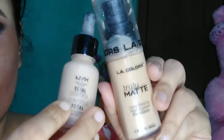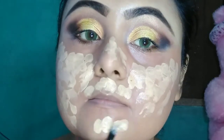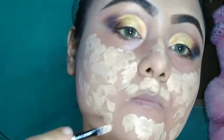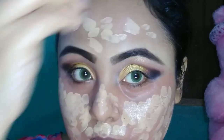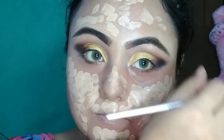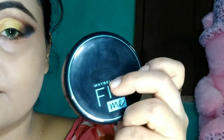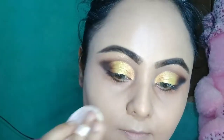For foundation, I am going to mix NYX Total Drop Control Foundation in the shade Medium Olive and LA Colors Truly Matte Foundation in the shade Nude, with a few drops of liquid illuminator from LA Colors in the shade It's Late. For applying this mixture, I'm using a flat top small brush and blending with my damp beauty blender sponge. Then I am taking the Maybelline Fit Me Compact in the shade 118 Light Beige to set my full face.